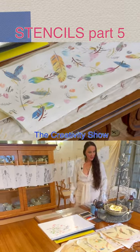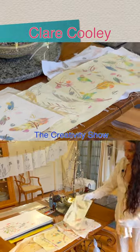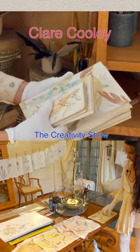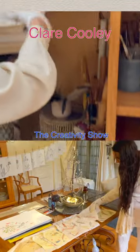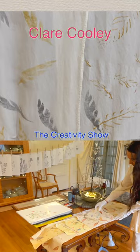Here are a number of stencil tests on this side of the table. These were different fabrics — some had a plasticky cover so I could design purses or waterproof, washable things out of them.